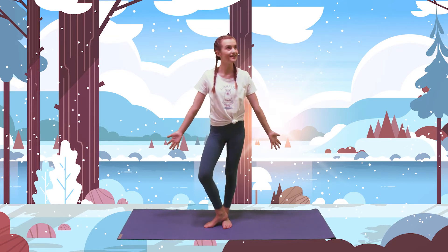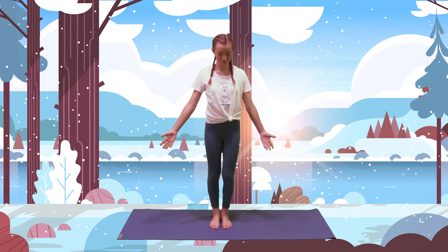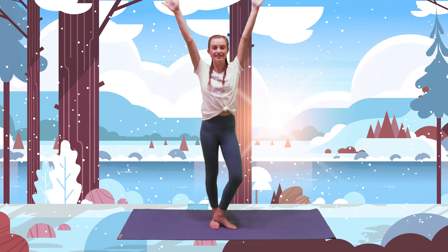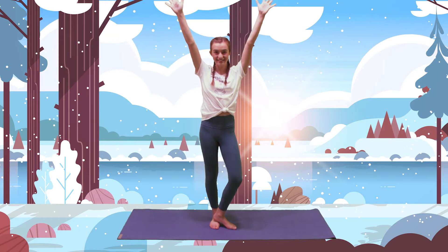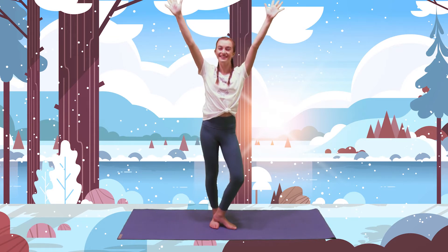Oh, look — I see a very tall tree! Let's be a tall tree by standing tall, placing your left heel on top of your right foot, extending your arms above your head, spreading your fingers out wide, making long branches for your tree. Great job, Yogis! You look like a beautiful tree reaching for the clouds!